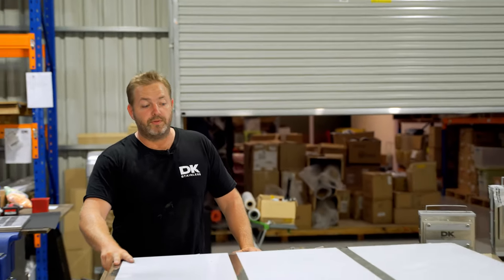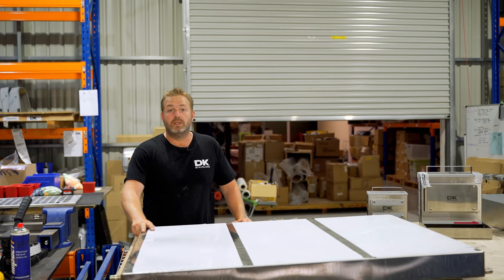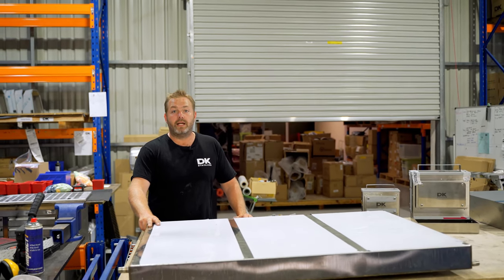We've also got our water tanks. We've got a couple of standard sizes but we also do customs to suit any vehicle and any type as well.